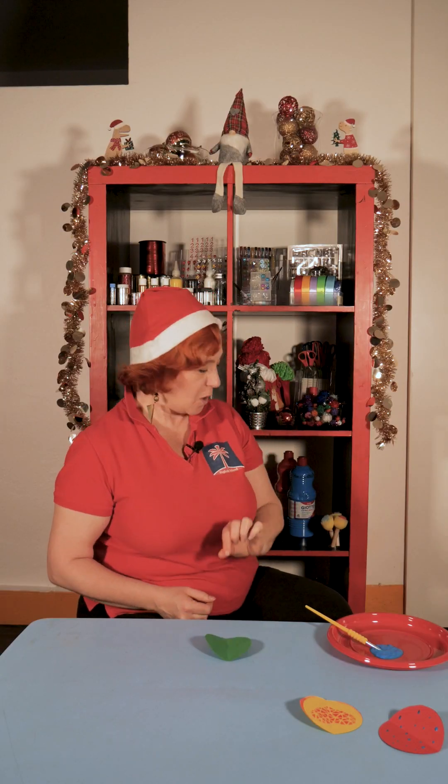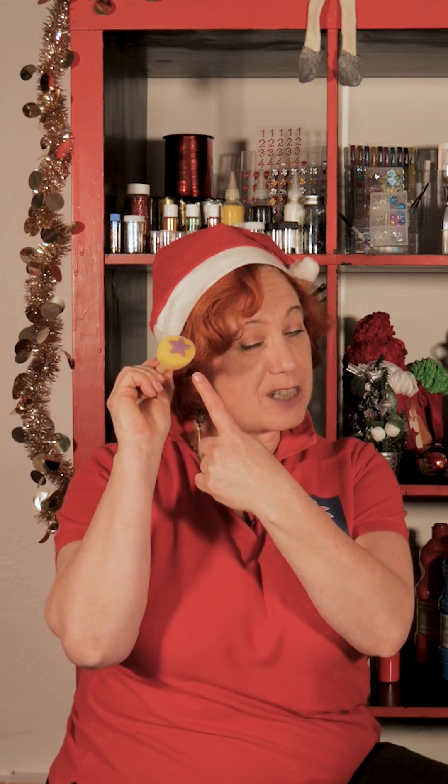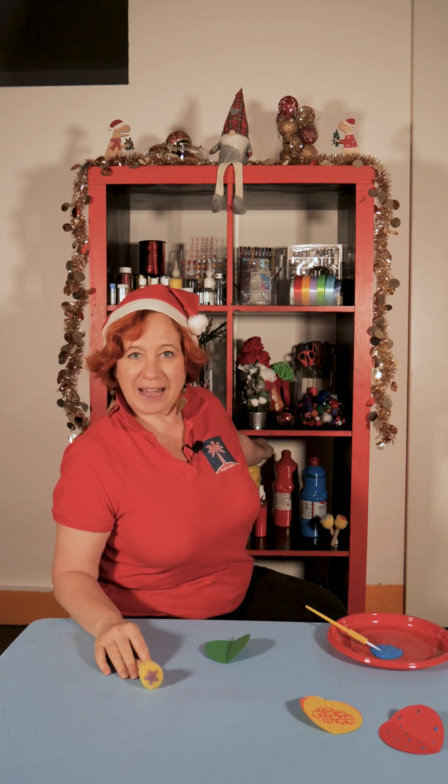And here we're going to use sponges with a little star. Let's use yellow paint.